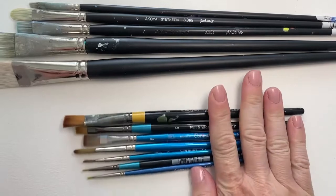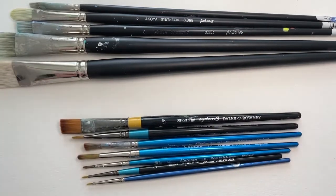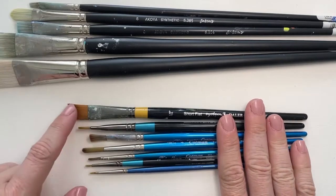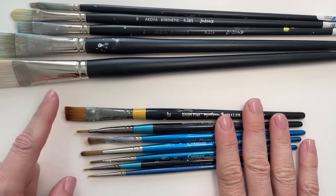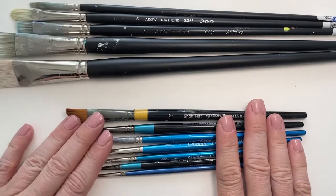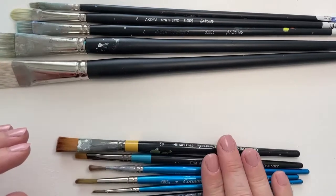So those are the different details. Probably if you want to do more detailed work, I would recommend the round brushes. And if you want to do the more washy, impressionist type work, then I would recommend getting some larger brushes, just because then you won't need to reload the paint quite so much. So that's just a small selection of those.